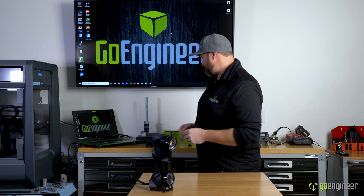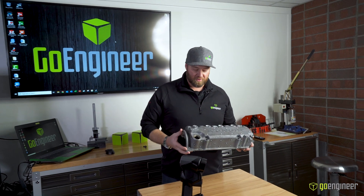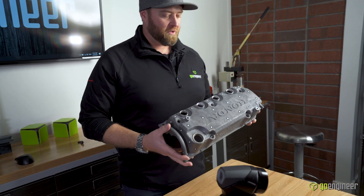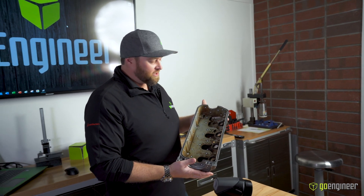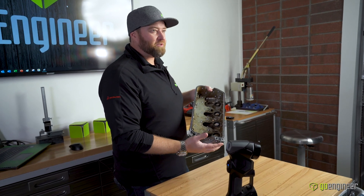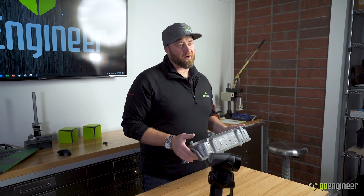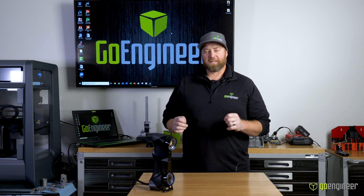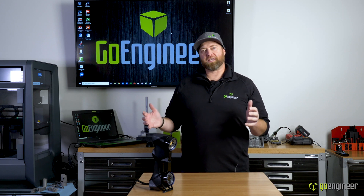I get asked to scan things like an automotive part that someone would like to reproduce or make an aftermarket version of. This is an ideal part because the scanner can handle reflective surfaces and scan all of the fine details very precisely — holding about just under a thousandth of an inch accuracy. I've also scanned large items with this scanner, like an SUV or a full vehicle, and it does really well.